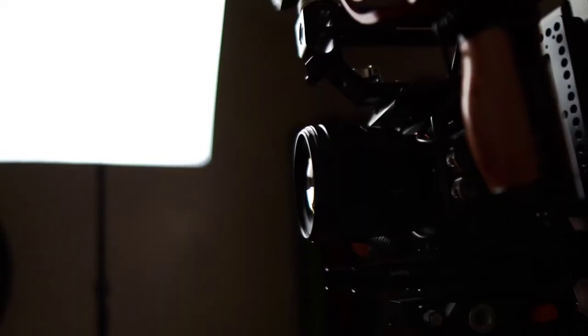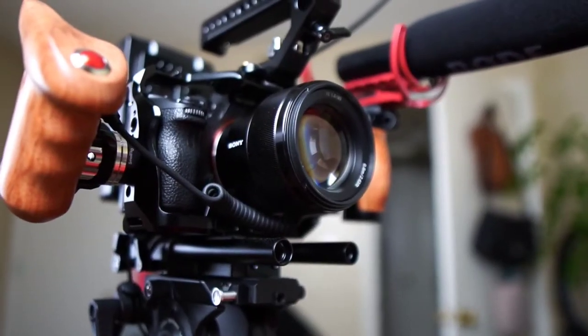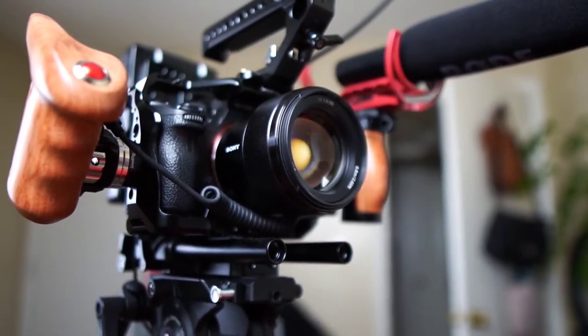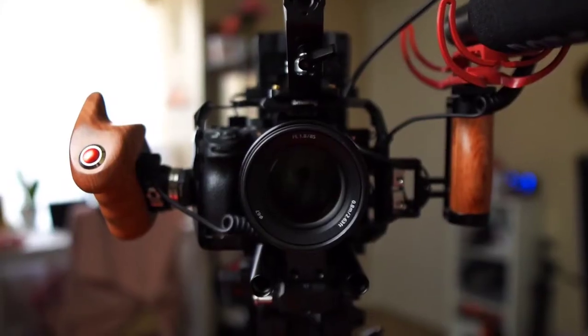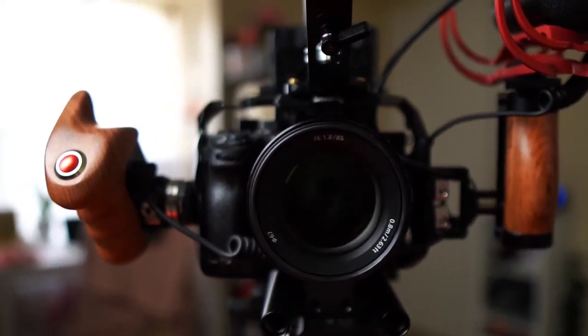The surprising thing about this 85 is that I use it a lot for video. I used it once or twice in my creator's block short film, and for some b-roll I'll use the 85 just because I like the compression. What I mean by compression is basically how it tightens the shot — the background seems closer than it really is — and it gives this nice look with that bokeh.